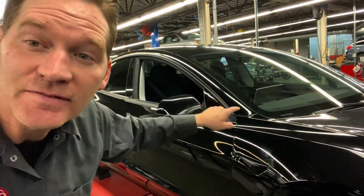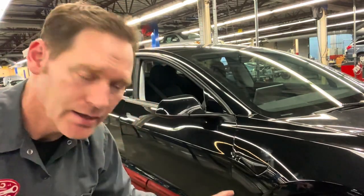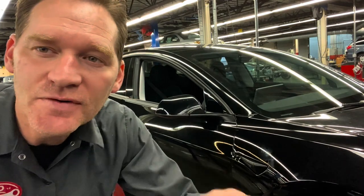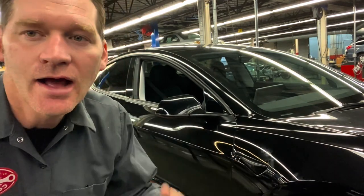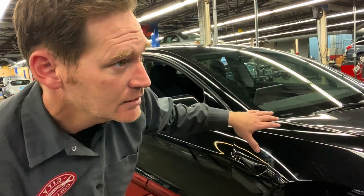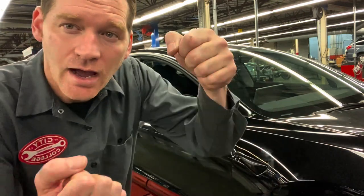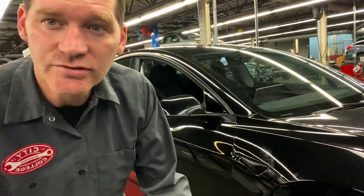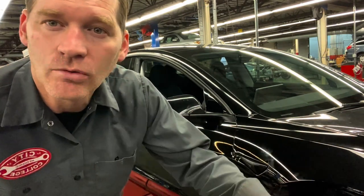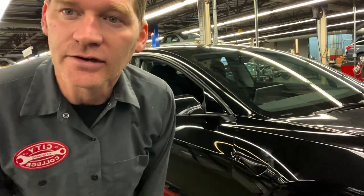Wheel sensors are on. Tesla does recommend putting 250-pound weights on the front seats, measuring the height at four specified positions under the car, then moving the seats forward and back to get the car perfectly level. I don't have those weights, so I'm going to proceed without them. The alignment is so far off — the wheel's way off center when going straight and there's a pull — so I just want to do this as a baseline and maybe follow up after ordering that sandbag.